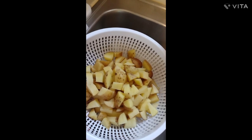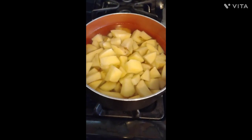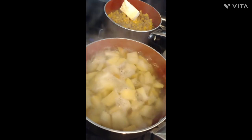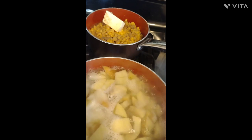Cut you up some potatoes, wash them off, and we're gonna boil them for some mashed potatoes. Got our potatoes boiling and we're gonna have some corn. I added some butter and black pepper.